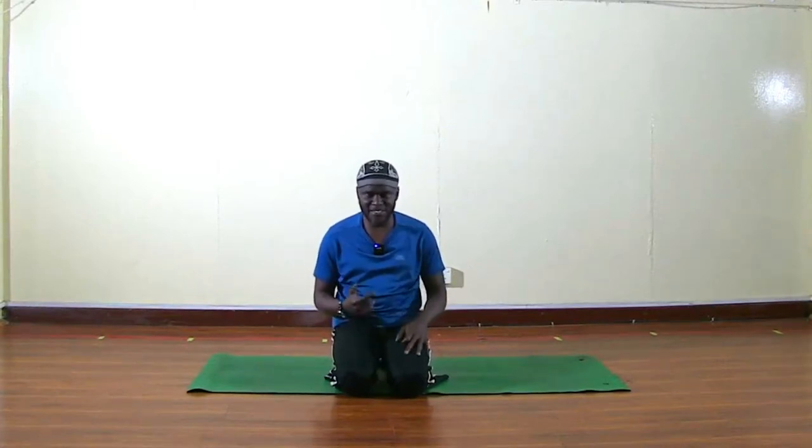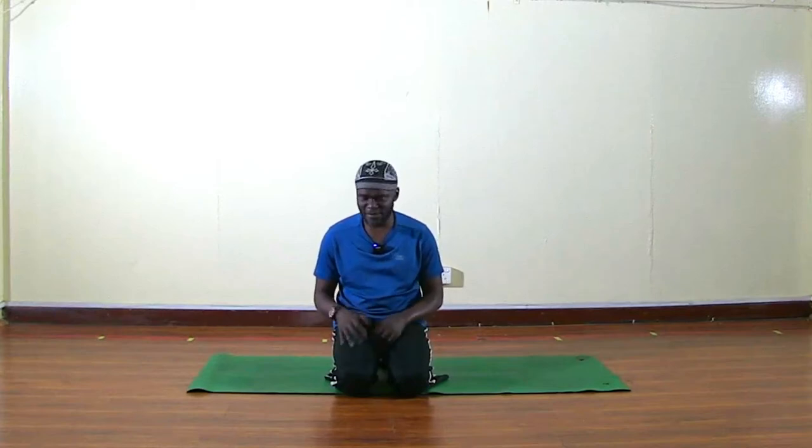We're going to do it in a simpler way first. I'll demonstrate the actual sequence, then break it down into a simpler way of doing it if you're a beginner. I'm always bearing in mind that I'm reaching out to beginners, and if you've done Sun Salutation before, this will be a good way to start your day.